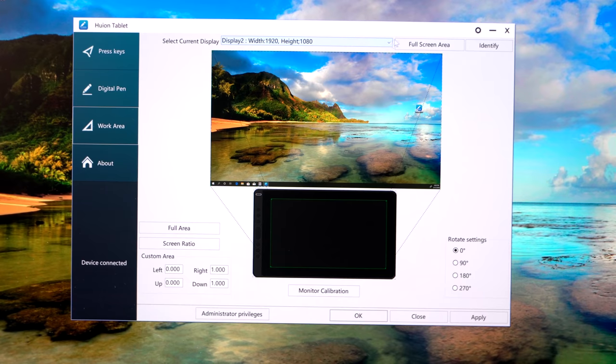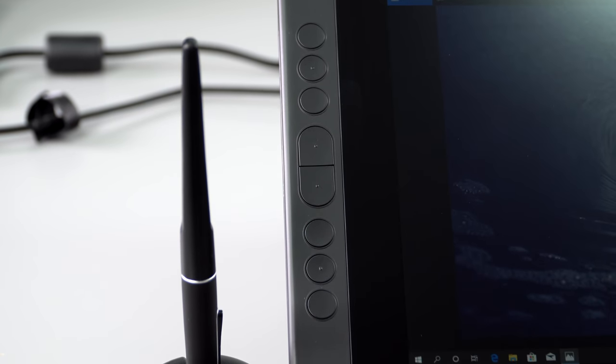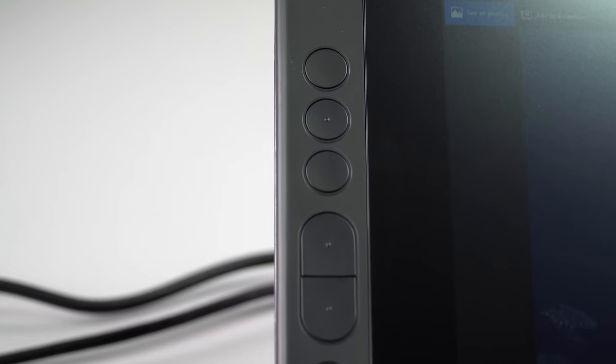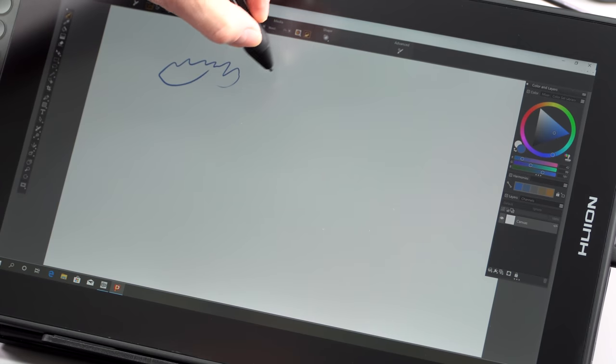You can set the programmable buttons on the side. You've got the up and down rocker, which by default handles zooming — you can change that if you want. And you've got six other programmable buttons, so if you want to use them for undo, brush size, or any of those things, you can. You can also flip it upside down, so you can have the controls on the right or left side depending on your handedness.